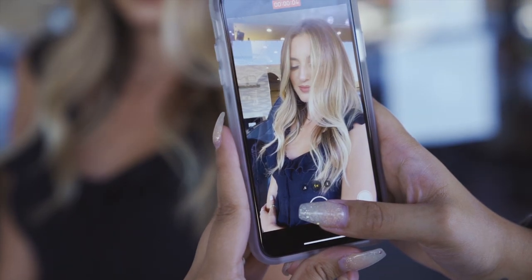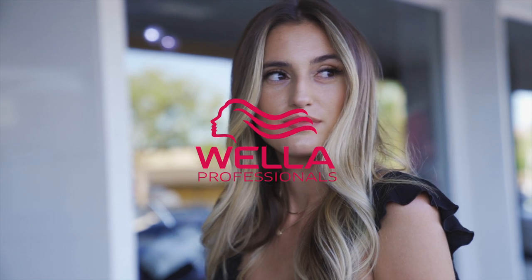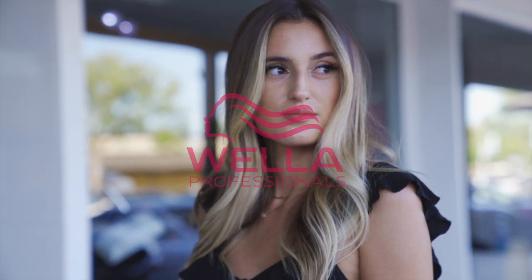Thank you guys so much for watching Megan's transformation using Blonderplex and Wellaplex step number two. I had such a great time with her today, and even though I used six foils, I was able to achieve maximum results. Make sure you guys try this technique at the salon and let me know what you guys think. You can find me on Instagram under Painted Hair. Thank you for watching.